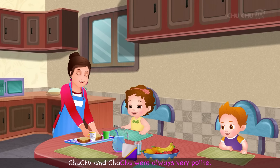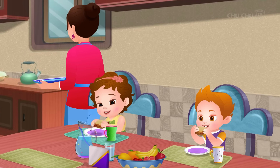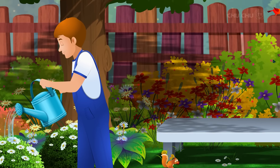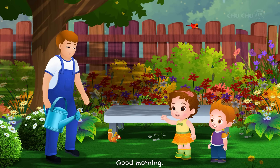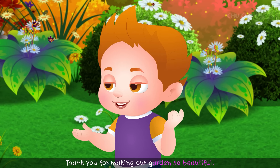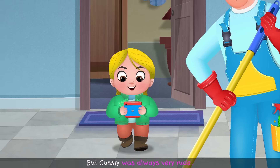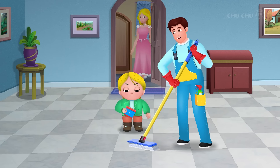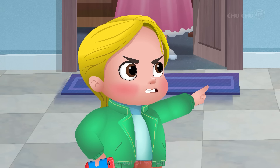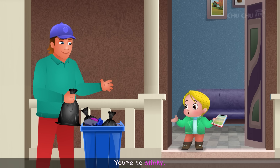Choo-choo and Cha-Cha were always very polite. They always spoke kindly to the workers in the house. "Good morning!" they would say, and thank the gardener for making their garden beautiful. But Custly was always very rude, telling workers to get out of his way and calling them stinky.